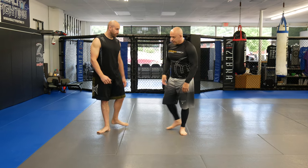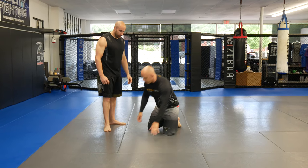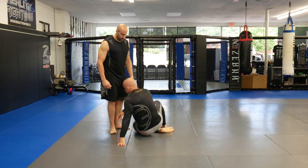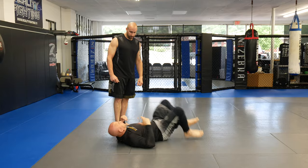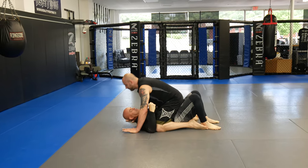So if you're in an MMA fight, of course you have shrimp escapes and all that stuff, but you can get hit. This is one of my favorites because it disrupts his rhythm. So if he goes to punch me, I can disrupt his rhythm a little.